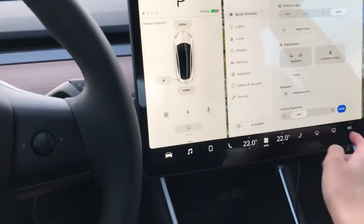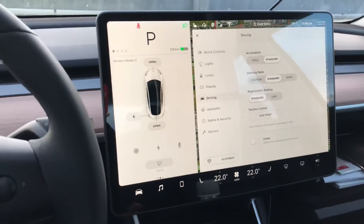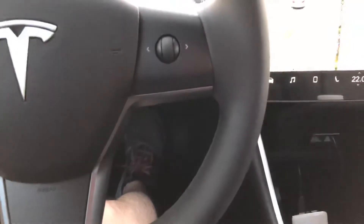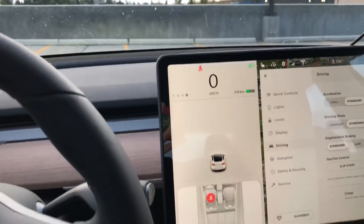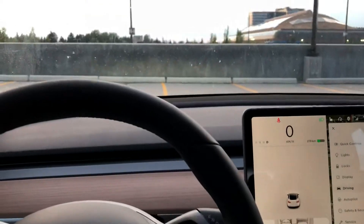Let's park the car first, then turn off the creep. If you turn off creep and lift your foot off the brakes while in drive, the car will not accelerate — you can see that right there, even though it's in drive mode. You can give it a little tap and your car will start to creep.